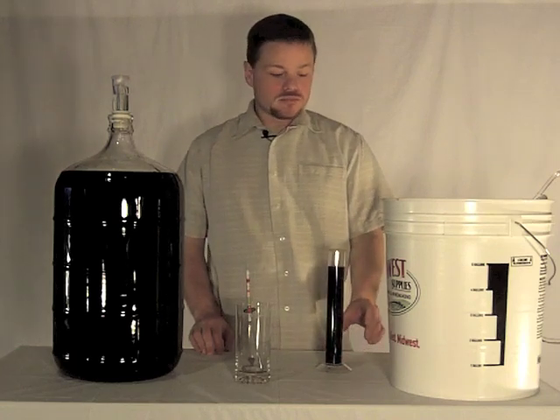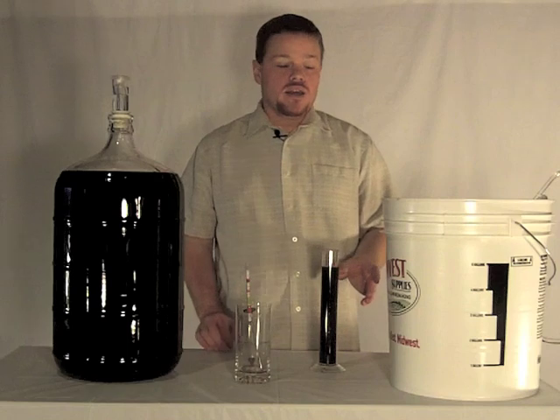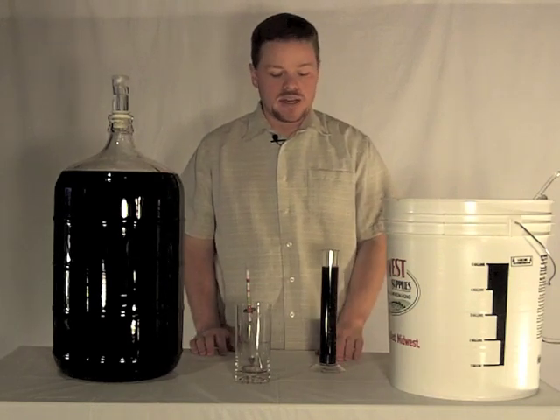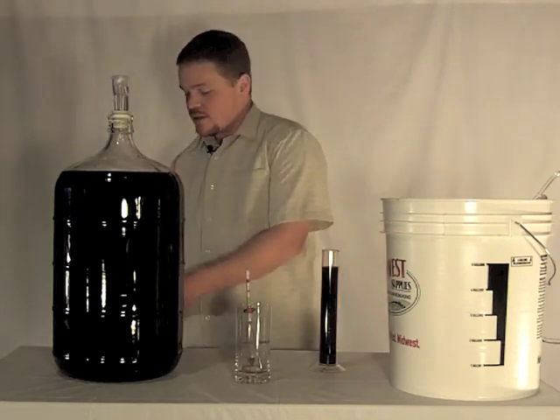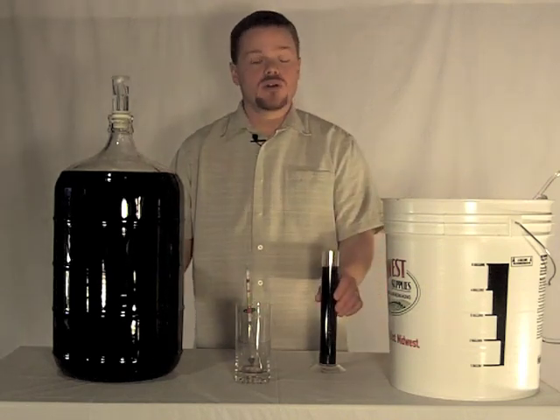While I was racking I tested the sample. I tested the total acidity — also called titratable acidity — and I also tested the pH. The pH was 3.2, with a titratable acidity of 7.0.